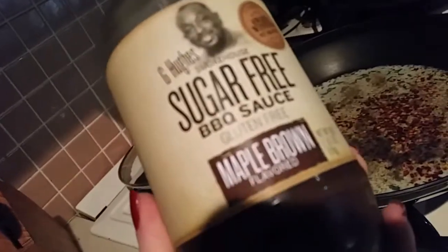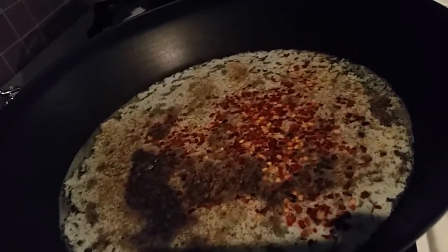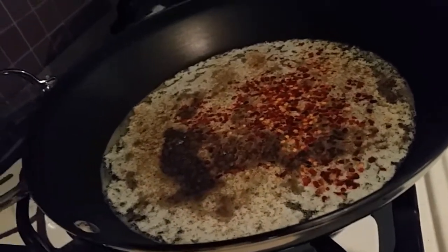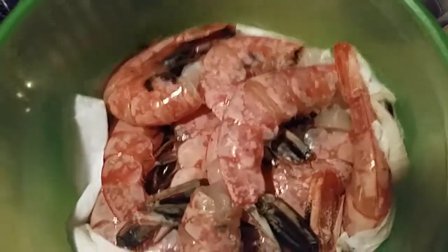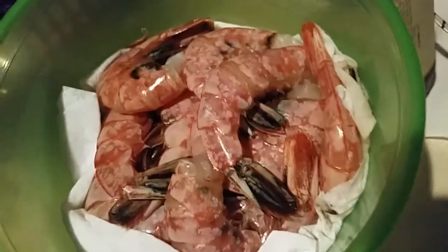I don't have anything — everything I have has brown sugar in it. So instead I am just throwing in some sugar-free barbecue sauce. This is a recipe that my friend gave me, but it did use sugar-free powdered barbecue. According to her, it should be shell on simply because it allows the flavor to really get inside and marinate.